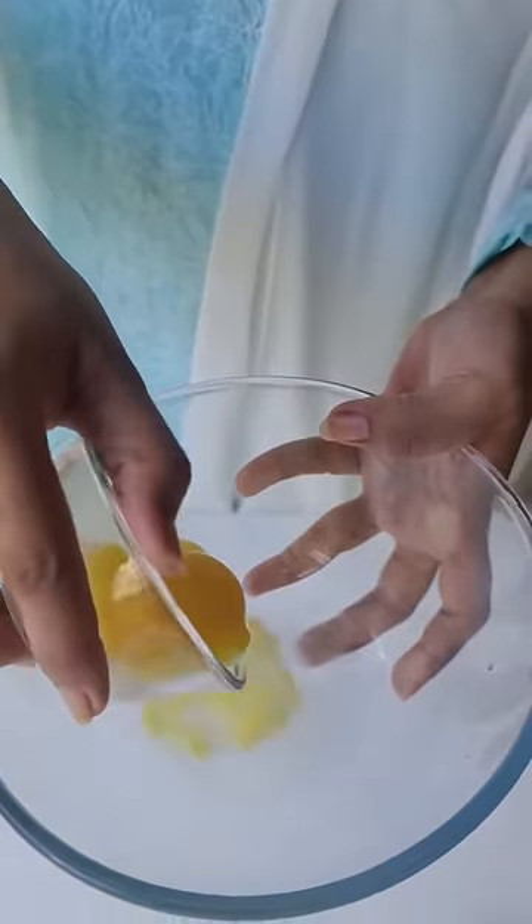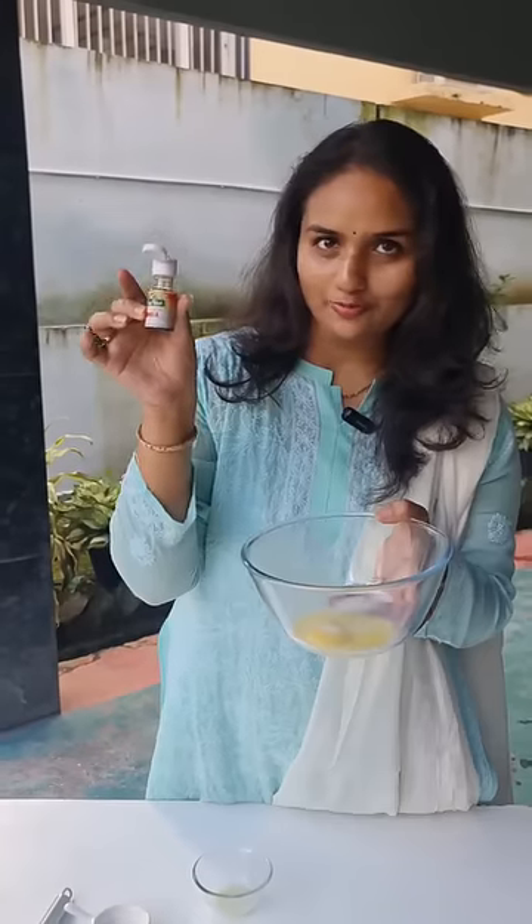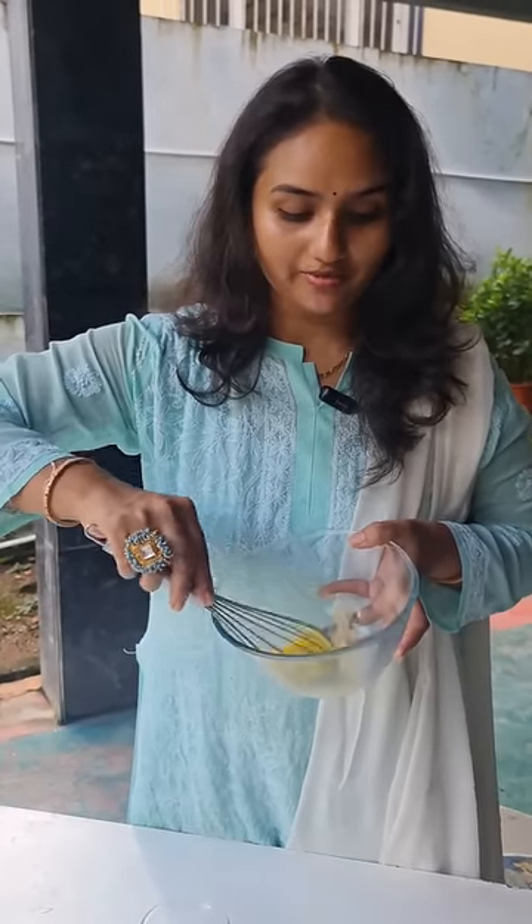First we need to add 2 egg yolks to a glass bowl. Now we have to add some sugar and a few drops of vanilla extract. Now we have to mix it until the texture becomes creamy.